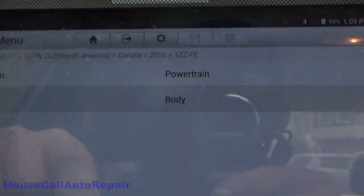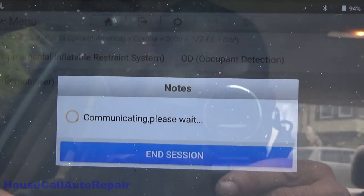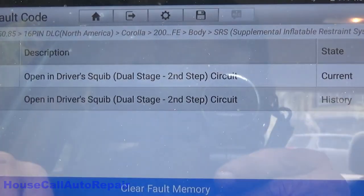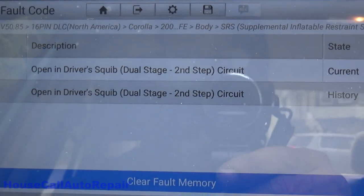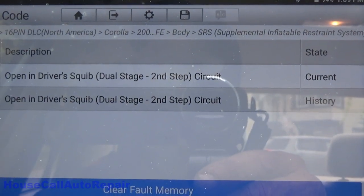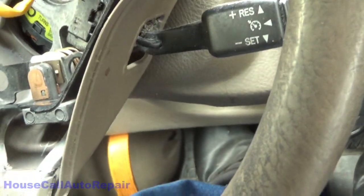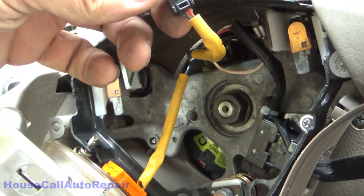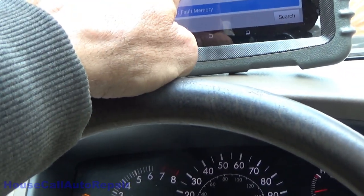We're going to go system selection, body control, supplemental, and read fault code. We got 18-18 dual squib open, current and history. The one we unplugged was the black one — the black one apparently has a broken wire in it. So what we're going to do now is put a jumper across these with the battery disconnected, come back, and look for a short circuit.